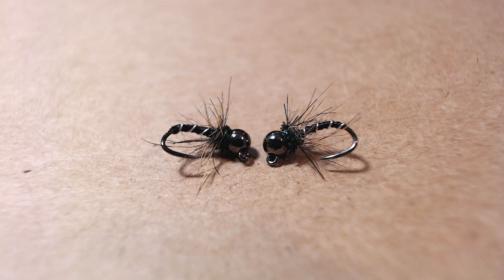Thanks for watching this fly tying video. Hope you enjoyed the tying and the catching. I encourage you to try this fly out — it's been fantastic for me on these picky early winter fish. It's really saved the day for me a couple of times, and I encourage you all to tie it up. Thanks for watching. Please like and subscribe. Stay safe.